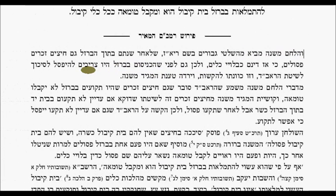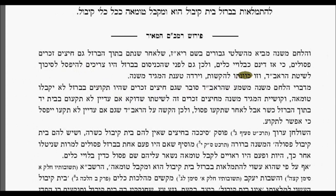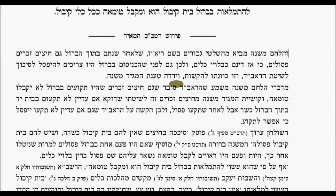The Lechem Mishnah brings a shailah in the name of the Riaz: after you put them into the metal, even the shafts that are zohra are posul because they're considered like garments that have been worn out. Therefore, even before you put them in they should be posul according to the Ra'avad. It would seem that the Ra'avad is of the opinion that even shafts which fit into the arrowheads — even if they are put in — will not receive tumah.